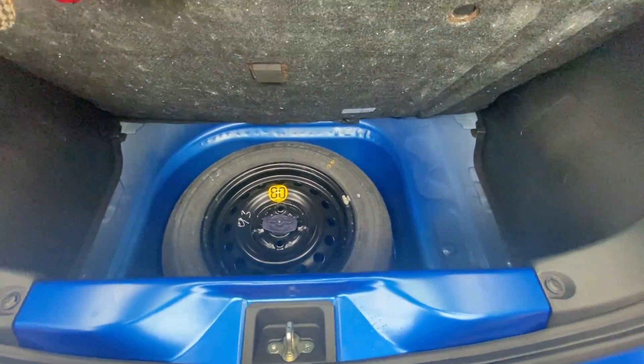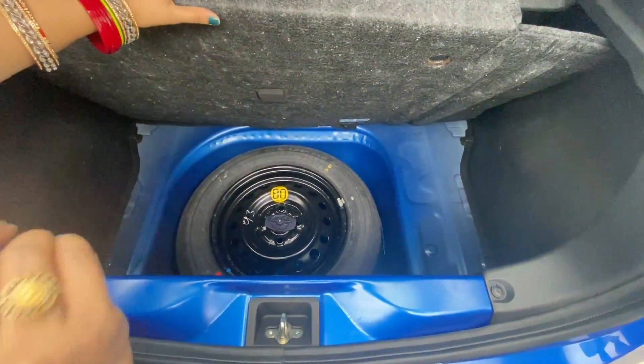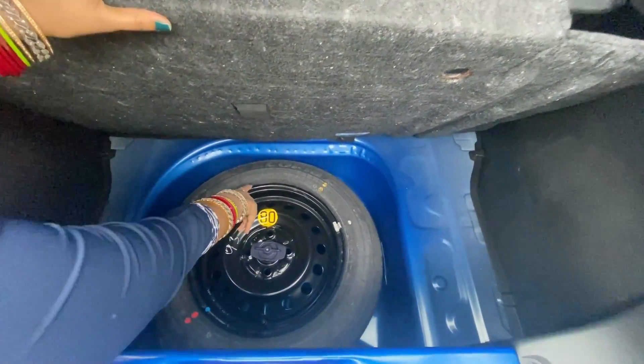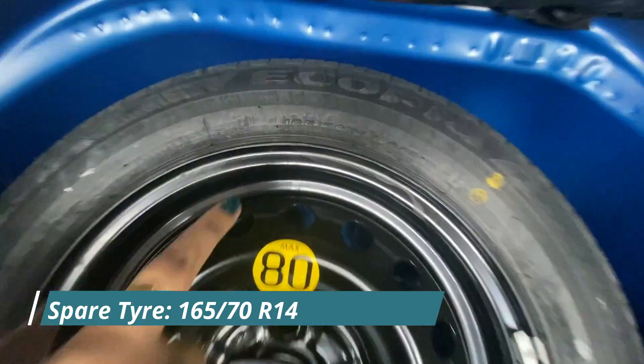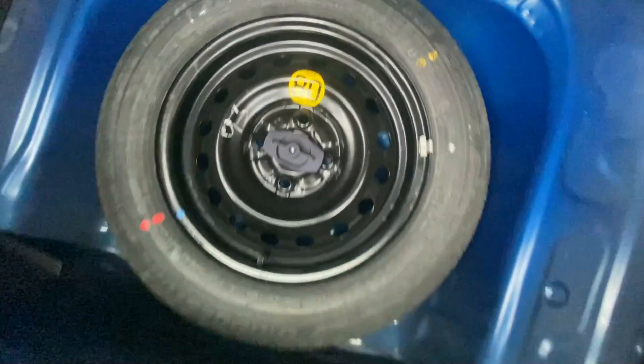The spare tire profile is 165/70 R14, so this is an R14 spare tire.